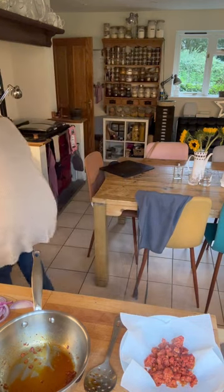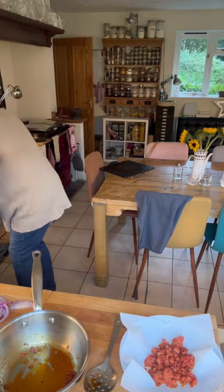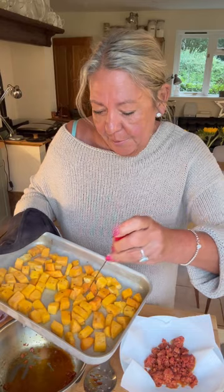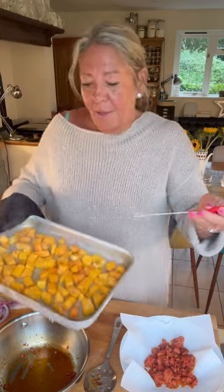That's the squash ready — let me check it. I don't want this completely cooked. I'm just going to test it — it's still got some give. That's perfect, because this is going back in the oven on the galette. So that's the squash done.